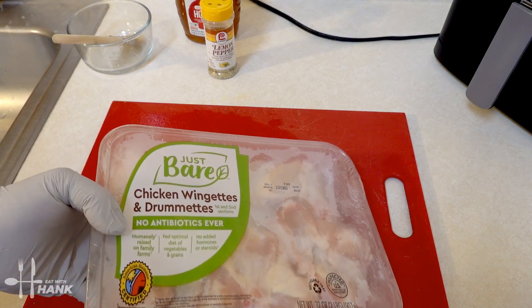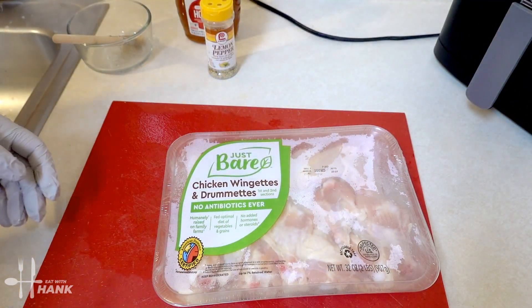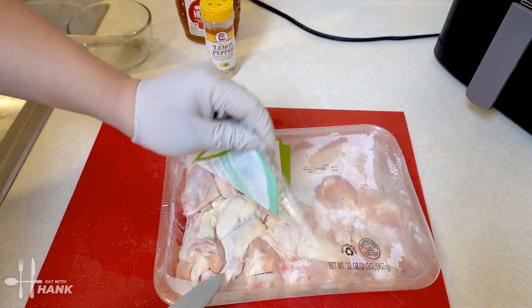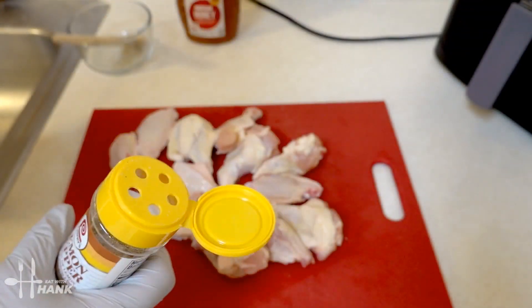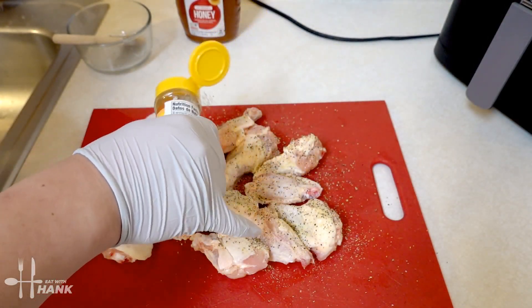We have here two pounds of chicken wings and let's open it up. We have here some lemon pepper seasoning and we're gonna season the chicken wings. You can be generous with the seasoning.